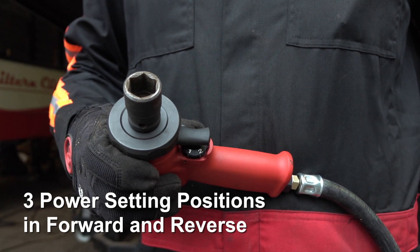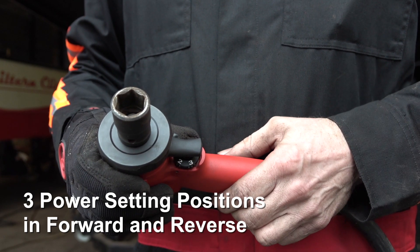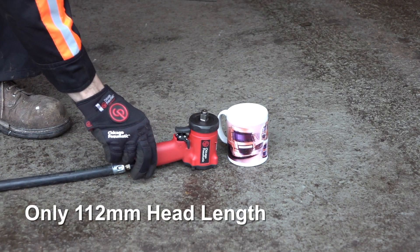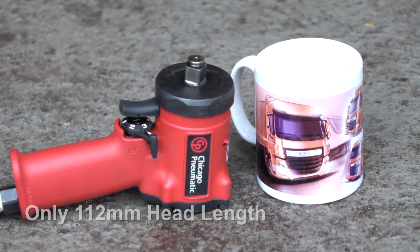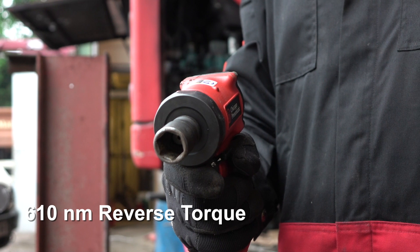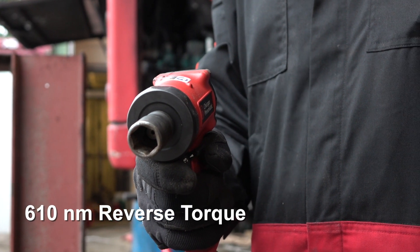It has three easily selectable maximum torque settings and at only 112mm in length, weighing just 1.3kg, it provides the operator with a powerful reverse torque of 610Nm.